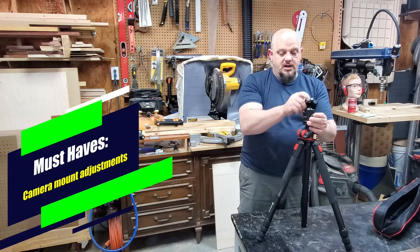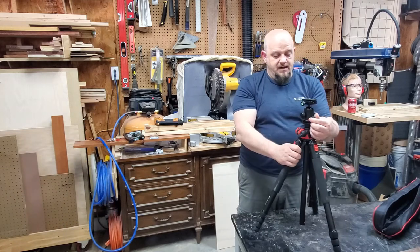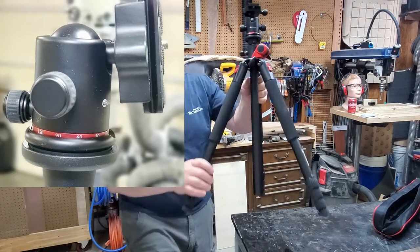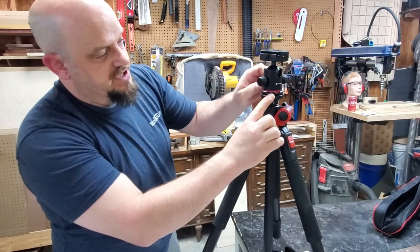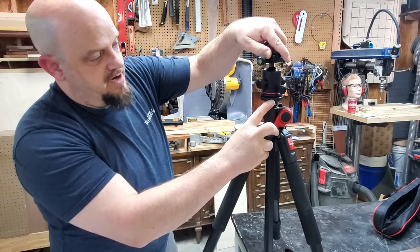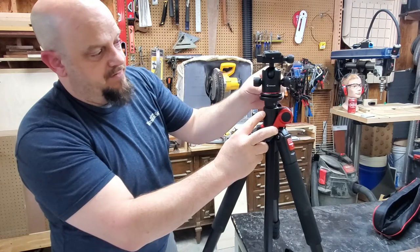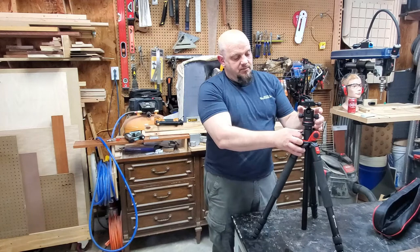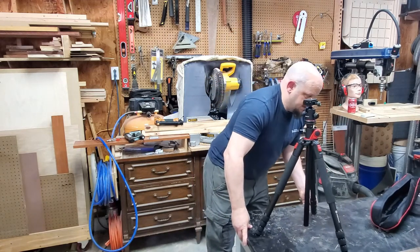Moving on up, this has a double lock here for a ball swivel. This will raise up and do 360 degrees - you can lock that in on both sides. There's a knob on the back which is actually a swivel, so you can loosen this knob and adjust the swivel to change your angle as needed and do a full 360 for panoramic views. For what I'm doing I probably won't need the full 360, but at least it's there should I need it.